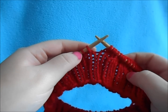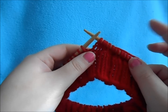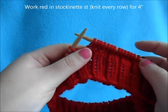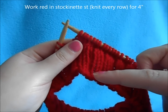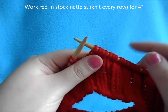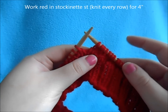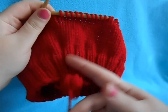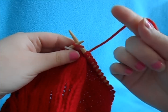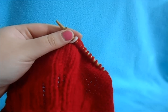Next we're going to work the body of our hat, and this hat is very simple — it's just going to be stockinette. With your red yarn you're going to work stockinette for 4 inches, counting your measurement from your cast on edge. Because we're working in the round you're just going to knit every row. Once you have your 4 inches, we're going to cut our yarn and begin knitting with our black color.